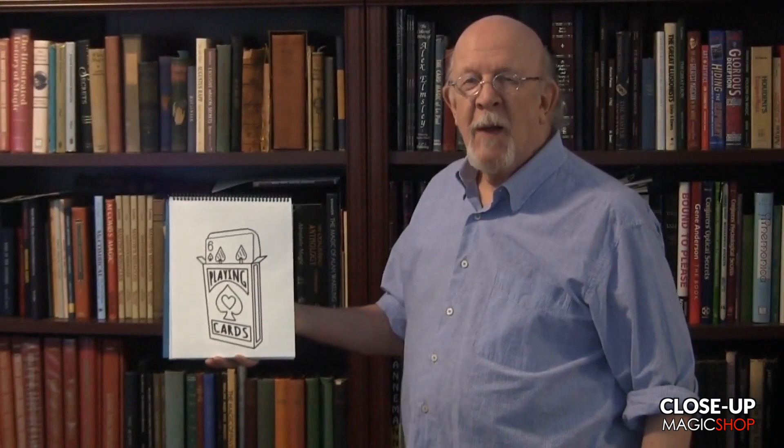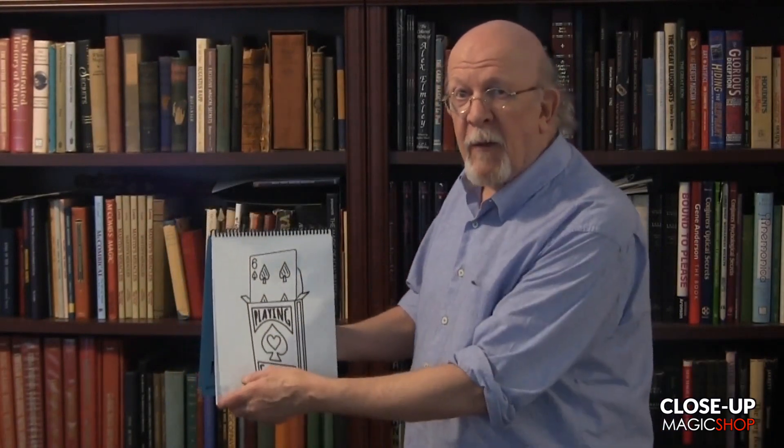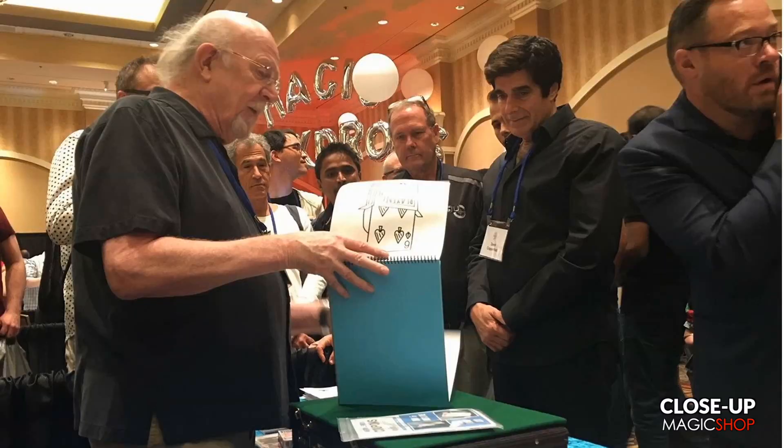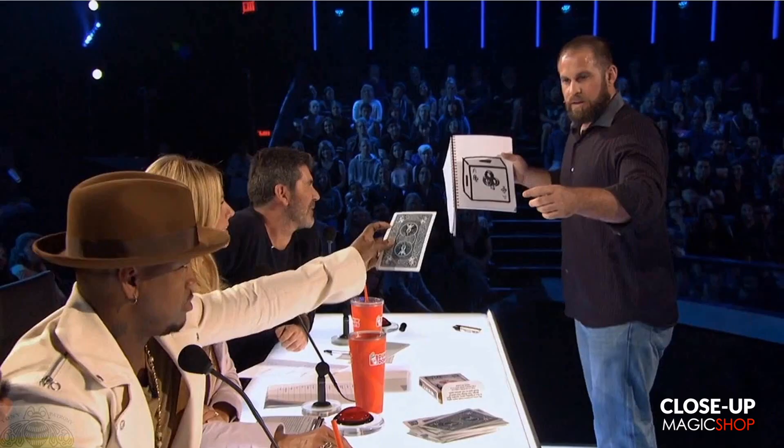Like his famous parent, Cardiographic packs all the impact you could expect in this classical effect. Featured by David Copperfield in his Roadshow and later in a television special, this is the effect that earned John Doranbusser a golden buzzer on America's Got Talent.